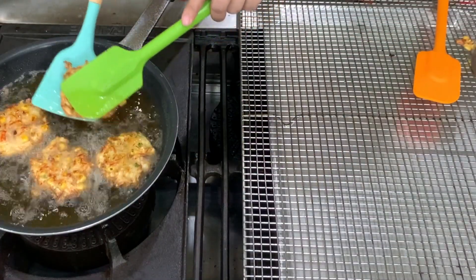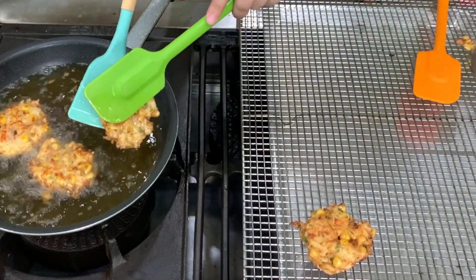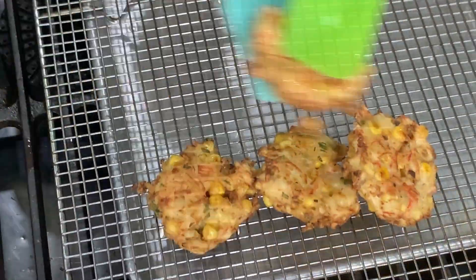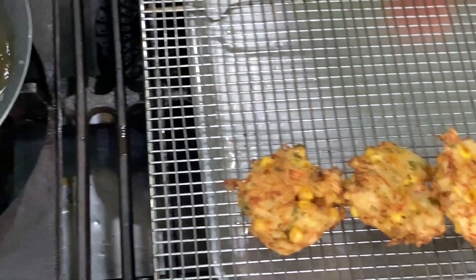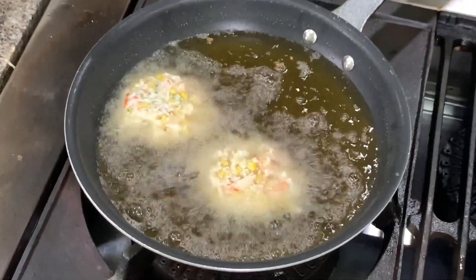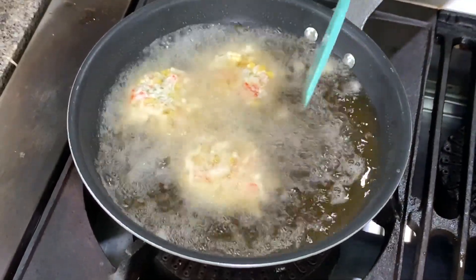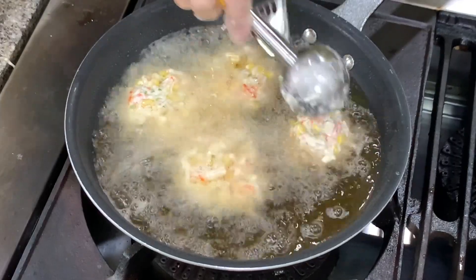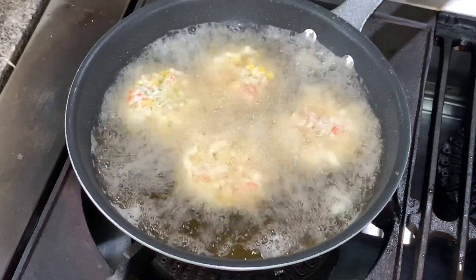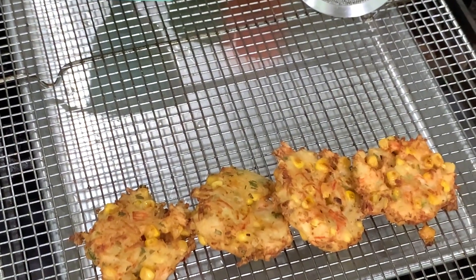This batch is done now and we will cook the next batch. This is very, very easy. If you make this with just corn, they call it hush puppies. You can also make this with corn and ham, or just with ham. All right, let's take a bite.